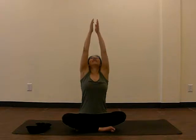Inhale, raising your hands to the sky. Exhale, palms together, bring it back to your chest — also called heart center.